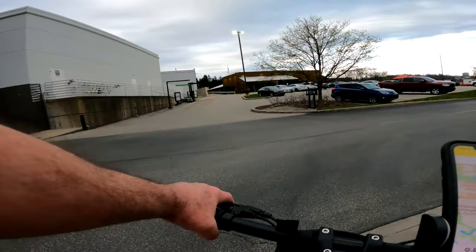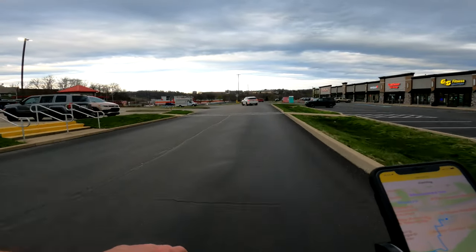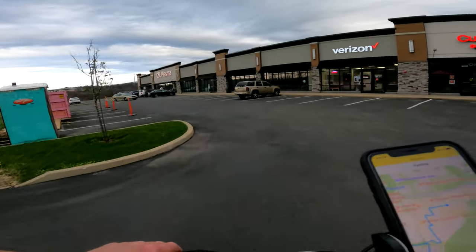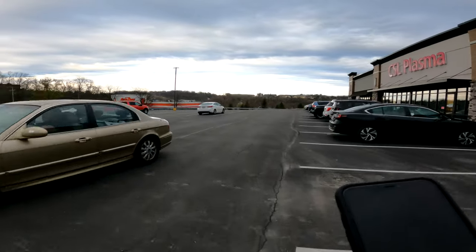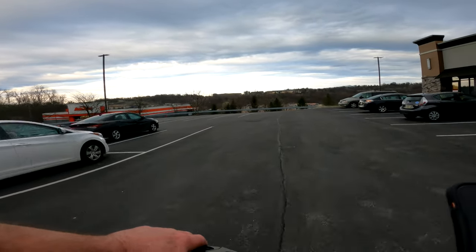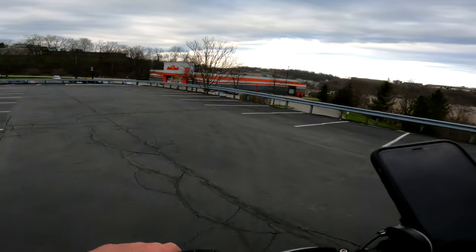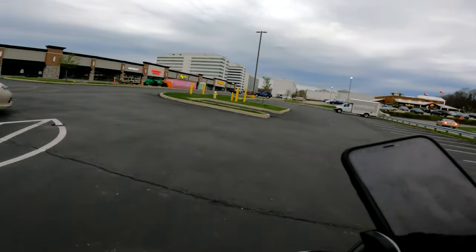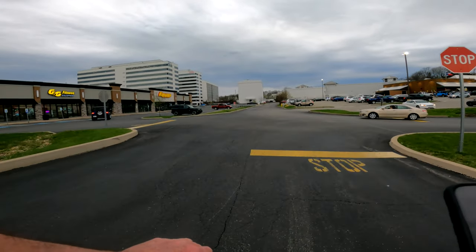This thing here rides and feels kind of like the Mantis 8 — that's what I would compare it to. I don't think it has as much power because it only has the one motor, but maybe it's the way they got it geared. It really pulls real nice. The Mantis 8 has dual motors — dual 500s — but this thing seems to ride every bit as nice. The brakes are about the same. Yeah, it's really nice.